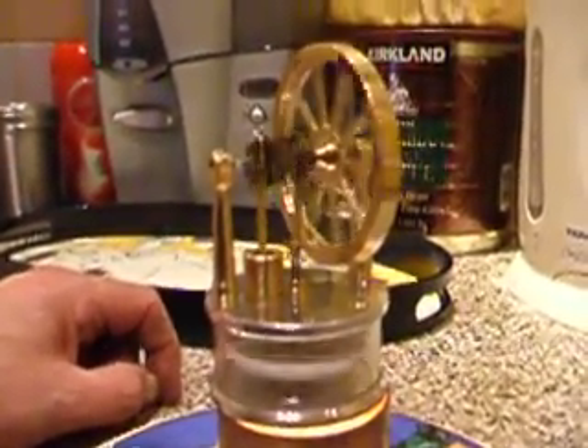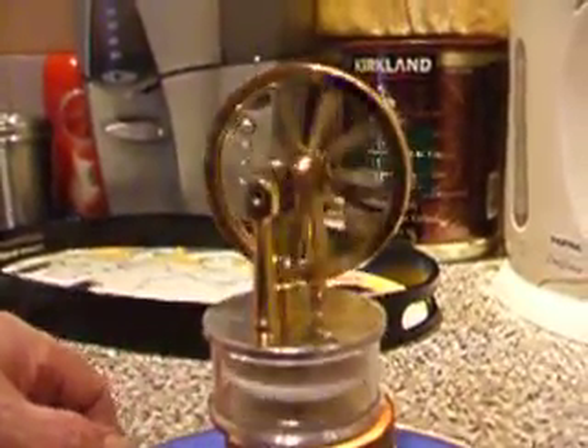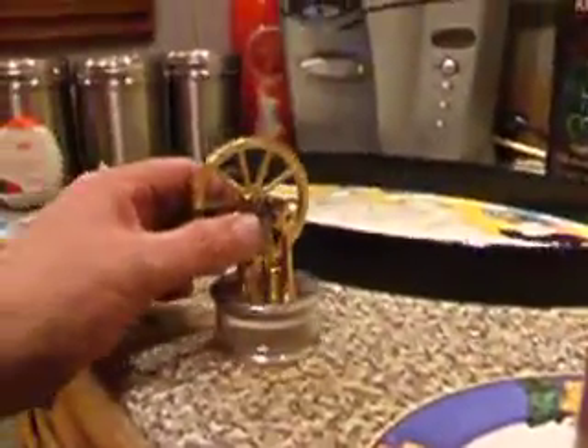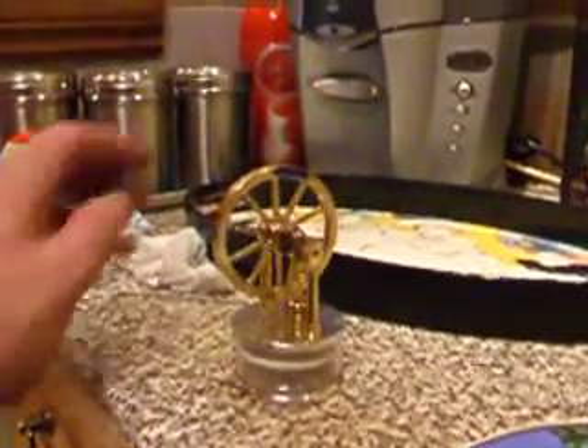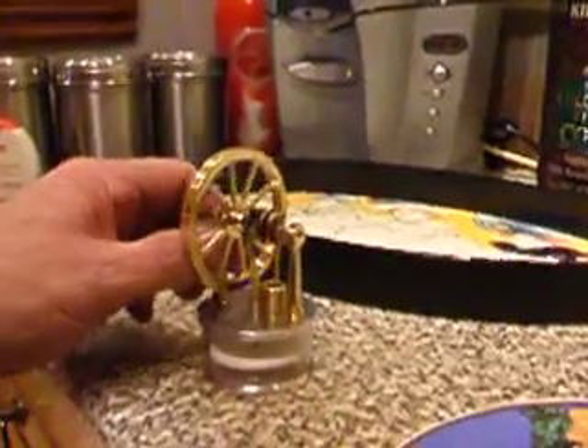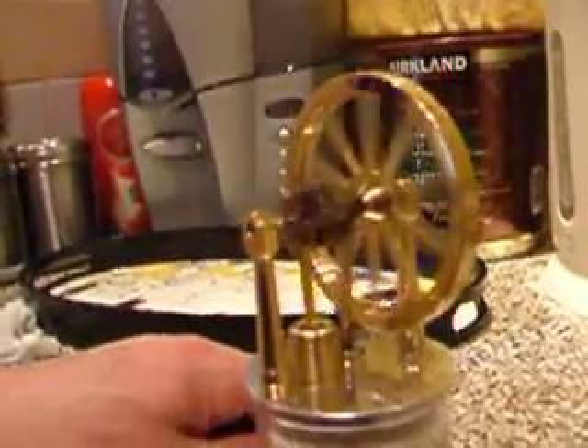I do have another two of these to build, so we'll just see how they go. I'll just take it off — no, it won't finish its run on there, I'll have to put it back onto here. There's still a bit too much friction in the engine yet, but it's getting better every minute it runs — it's getting faster and faster.